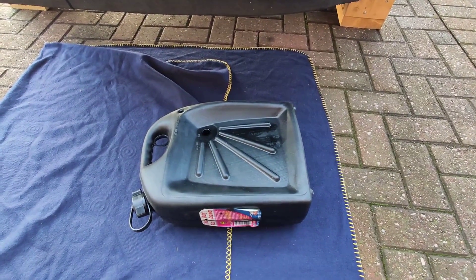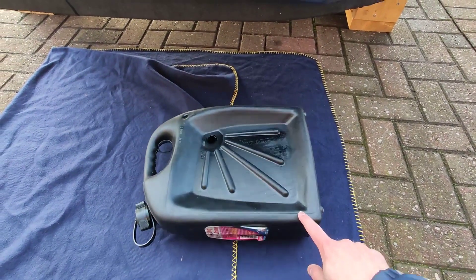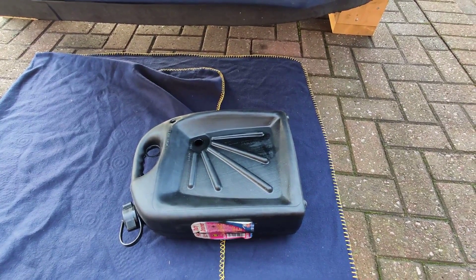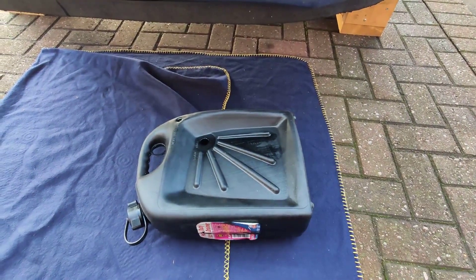Once the oil filler cap is removed, you can use a container like this to drain the oil. I'll be going under the car now to remove the sump plug and let the oil drain into this container.